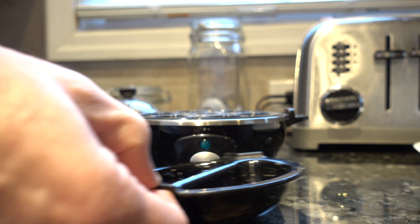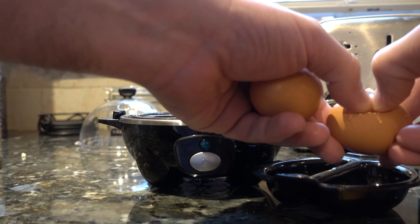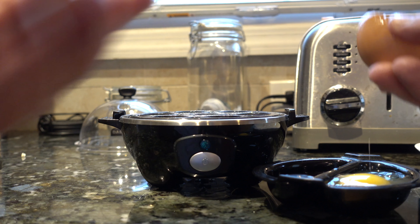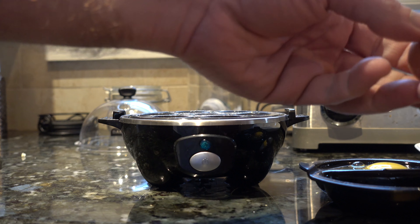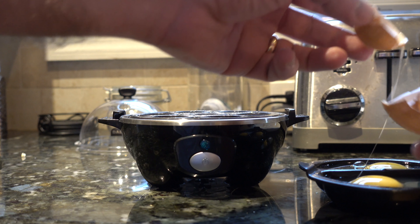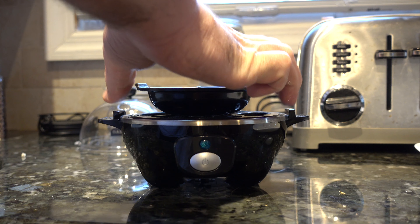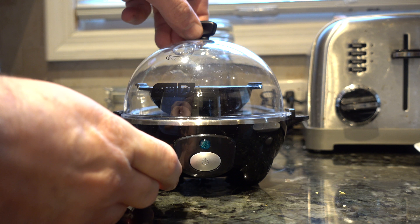Basically we're going to crack open the eggs onto both sides of the poached egg tray, being careful not to break the yolks. The olive oil makes them easier to get out. You can put them over some toast or an English muffin, however you like. We're going to plug it in, turn it on, and based on the amount of water, when it evaporates it's going to be done and that loud buzzer will go off.